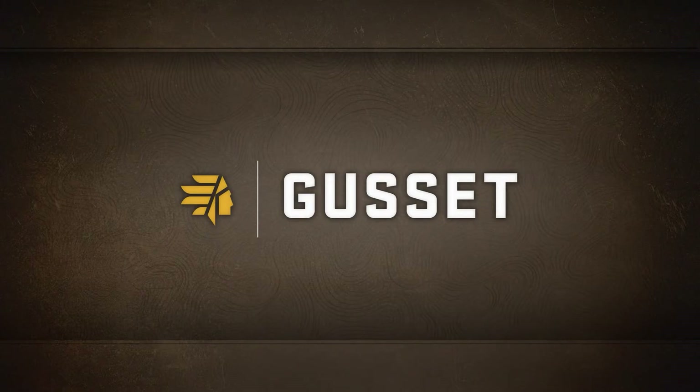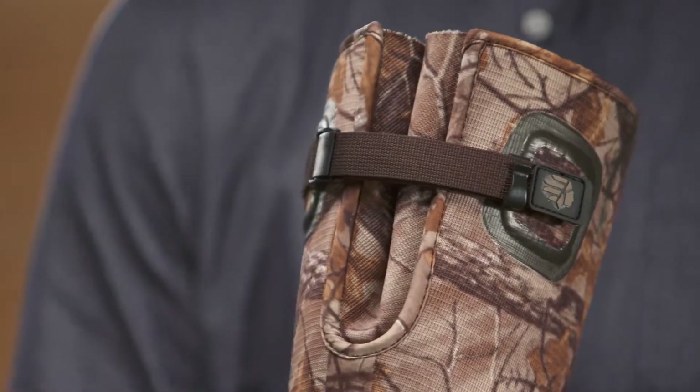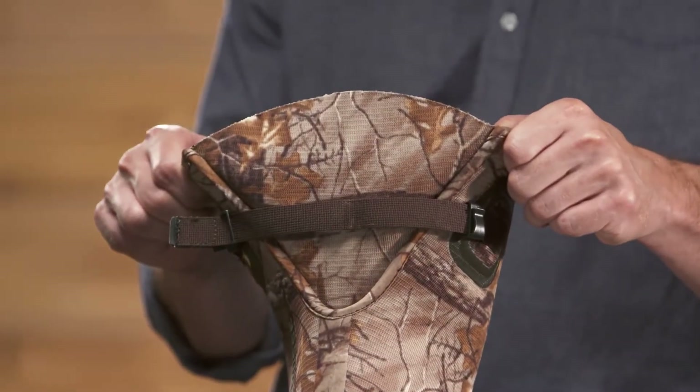And of course, the LaCrosse Signature Gusset makes the Arrowhead Sport a perfect fit, no matter how big or small your calf muscles are, even providing plenty of room to tuck in your pants.